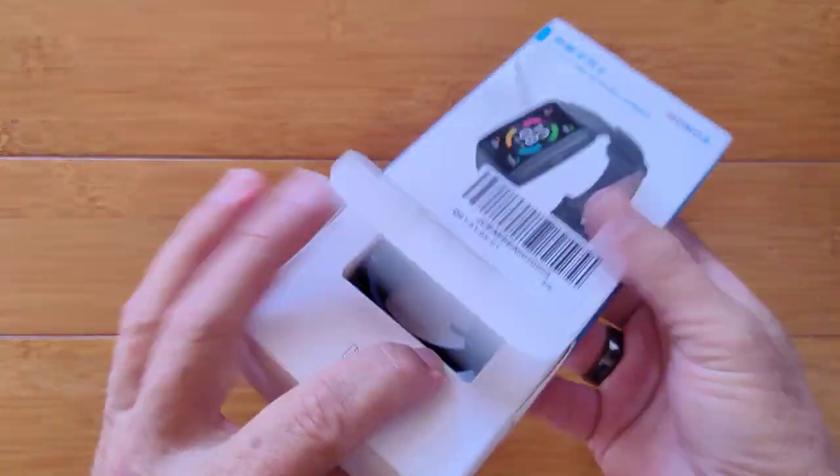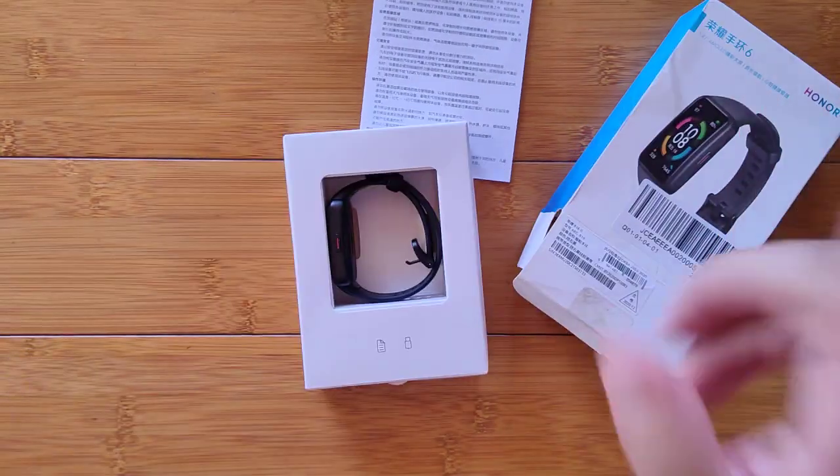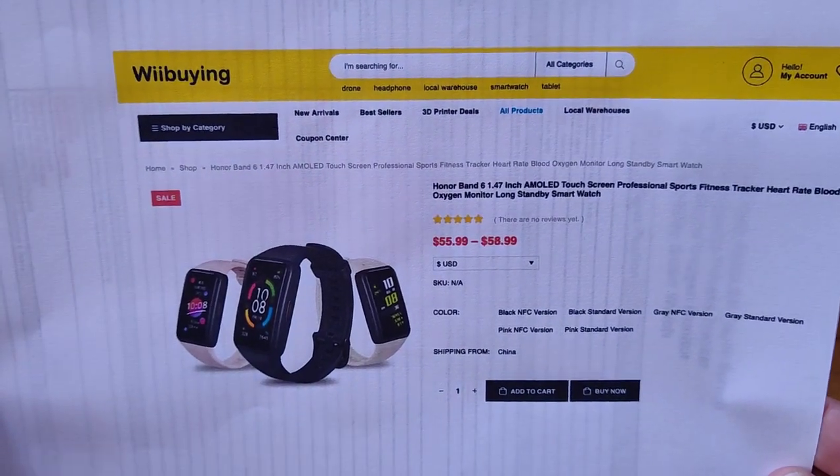First of all, it comes in this nice little box inside of a box — manual and cover. And it's coming to us from our latest partner, WII Buying.